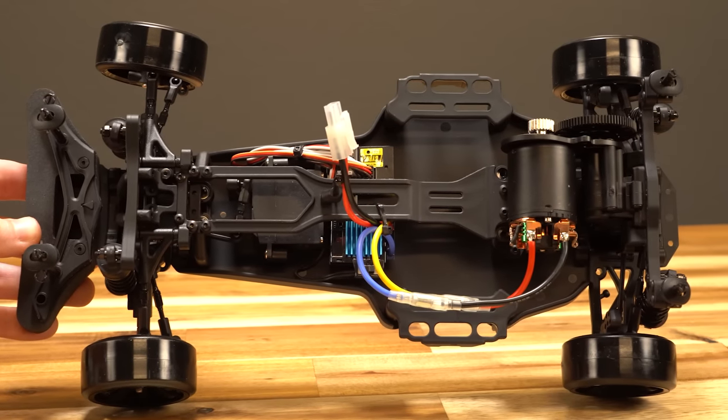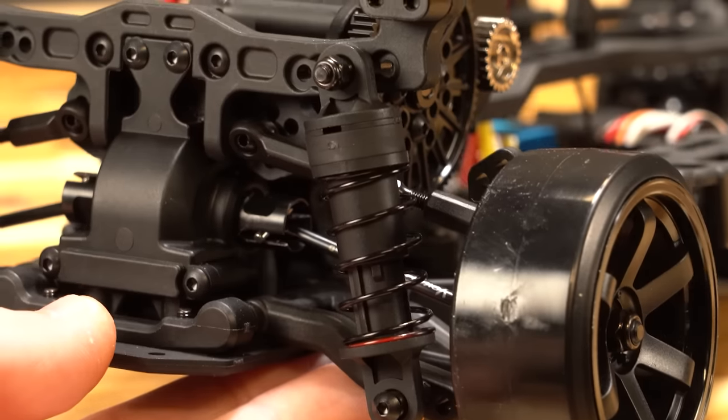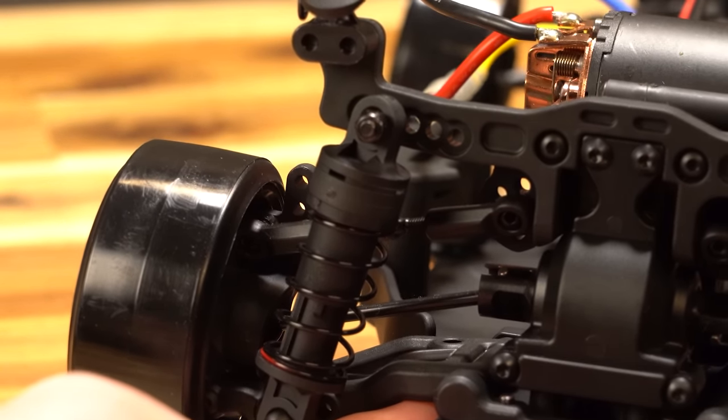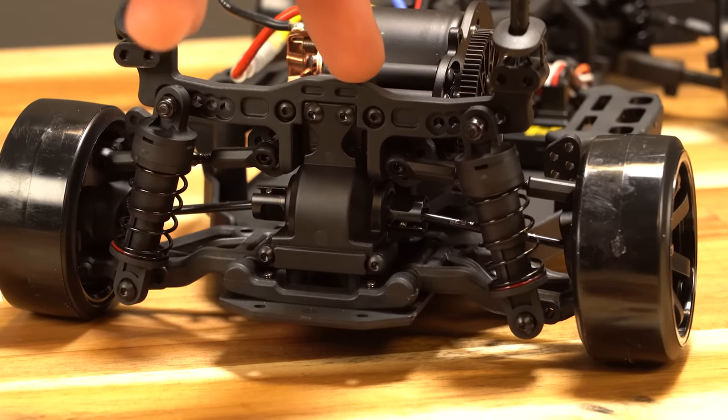Underneath the chassis it looks very similar to some of the other drift cars we've looked at. There are plastic shocks with coilover springs and no oil inside — pretty basic shocks. You can adjust the preload with different spacers on the shock bodies if you wanted to.